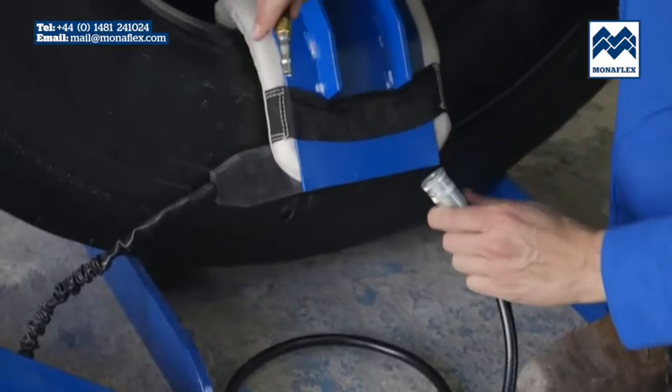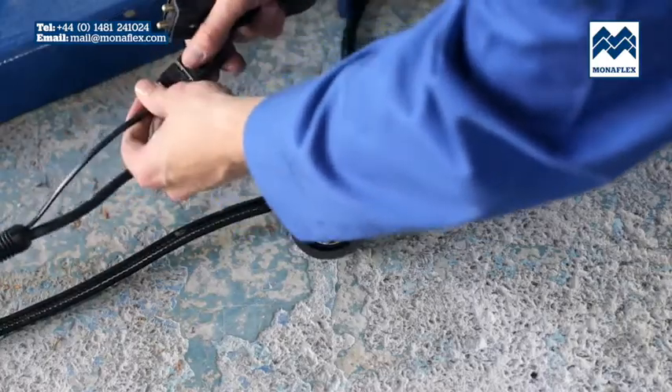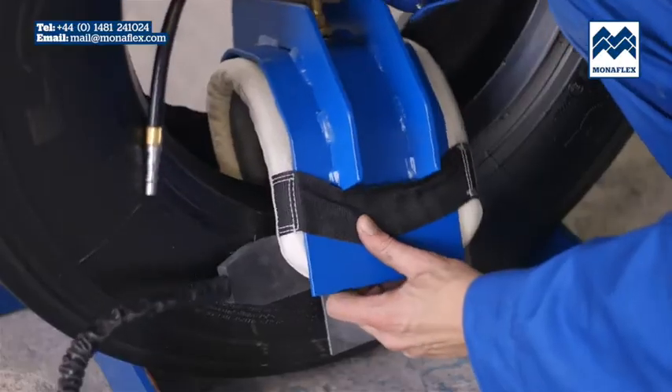Exhaust the air from the air bag by disconnecting the air hose from the airline. Disconnect the BRS126H heat pad. Lift the whole assembly off the tyre, leaving it ready for the next repair.